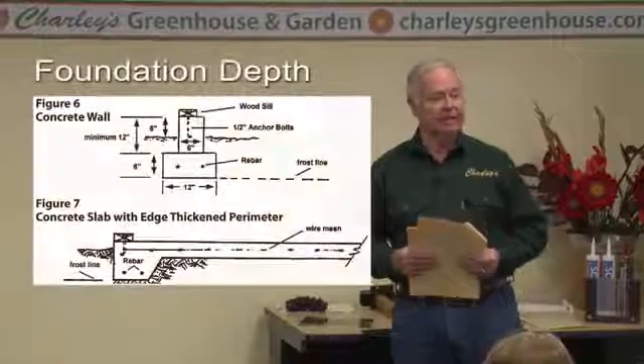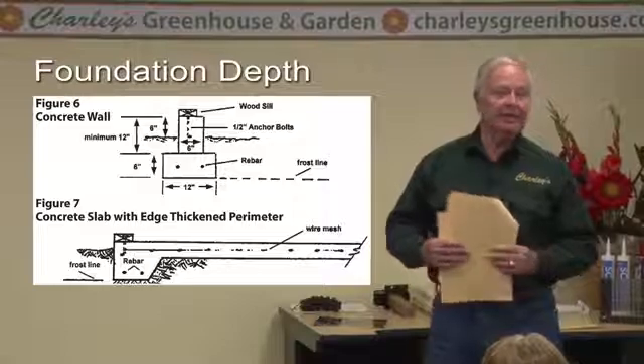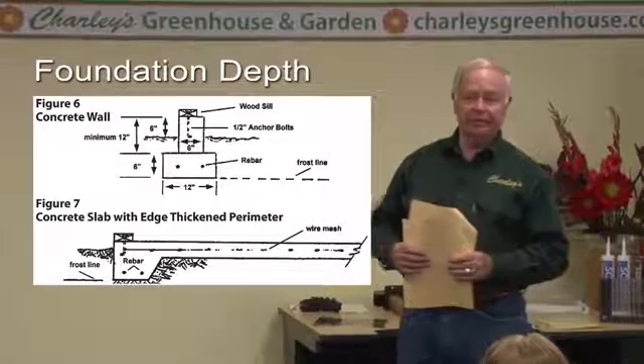Your foundation needs to be solid down to the frost line. Whatever your frost line is, you're going to want your foundation dug into the ground down to that frost line depth. This may not be as important for a polycarbonate greenhouse, because it can shift without much effect. But if you have a glass house, particularly with insulated glass, you don't want that foundation shifting at all and disturbing the glass, breaking the seals or breaking the glass.